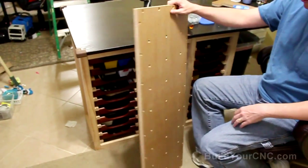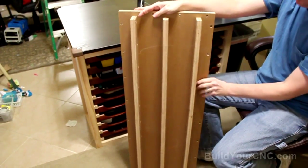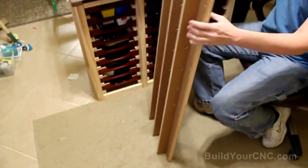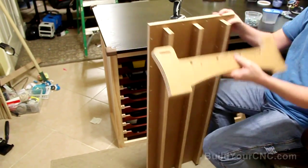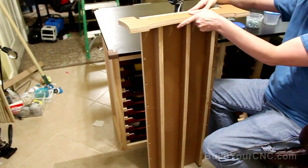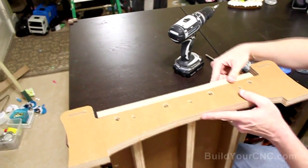So far we have put together the table surface, and we've put in three ribs that are going to keep this table surface nice and flat. The next thing we're going to do is put on the table ends. The table end looks like this, and it's going to go here — this is why we have this space left over — because it's going to be put at this location, and there's going to be another one of these put at the bottom location. So let's go ahead and put these together.